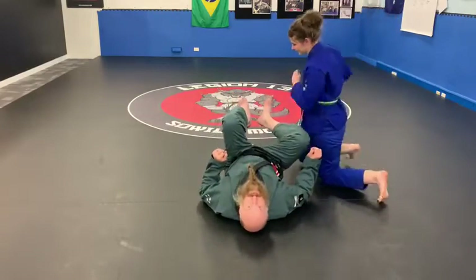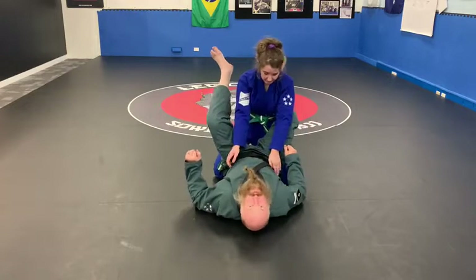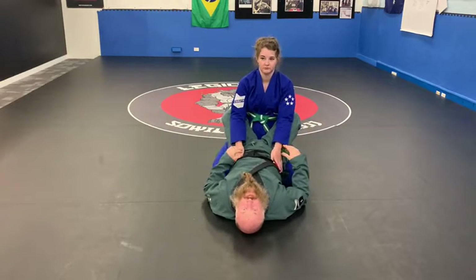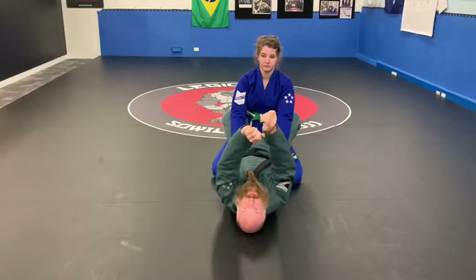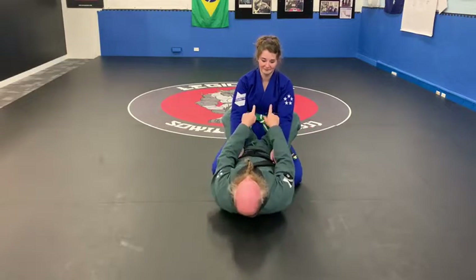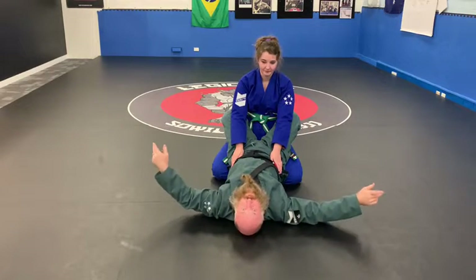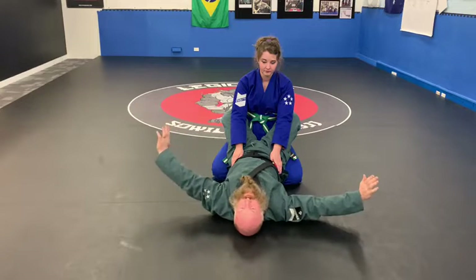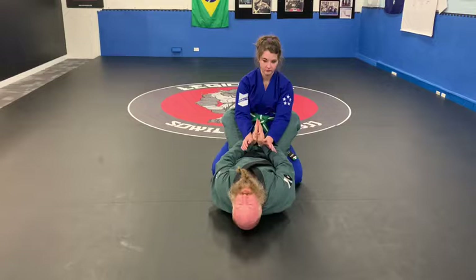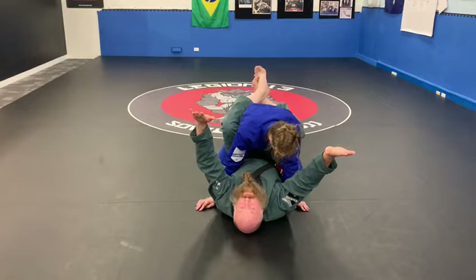So when we've got a scissor sweep, setting it up — they're being really strong in their closed guard, passing and posture and all that kind of jazz. What we need to do is break the posture down so we can get the collar. A classic way of doing that is swimming through breaststroke, praying through the middle, and pulling forward with our feet.